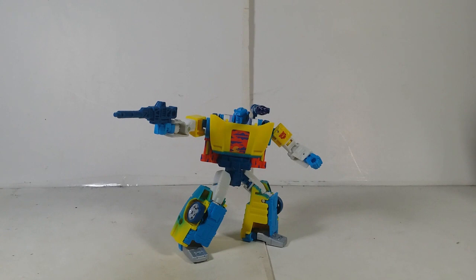Overall, G2 Universe Sideswipe is actually one of the good figures that I like a lot. If you have your own opinion about this figure, leave a comment below about what you like or hate about it. I like it because the colors are so cool — it's so bright and beautiful, like a work of art. Anyways, that's it for me — have fun, stay safe, and I'm out!